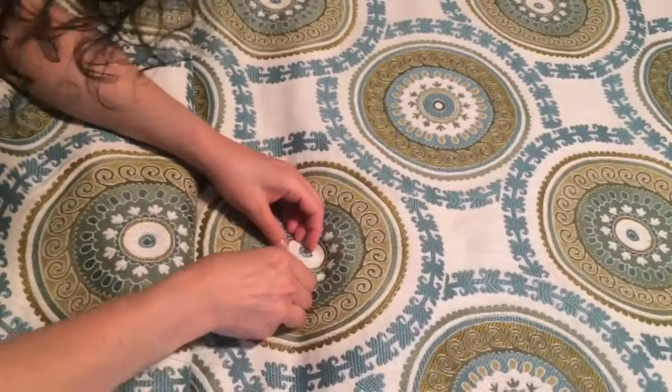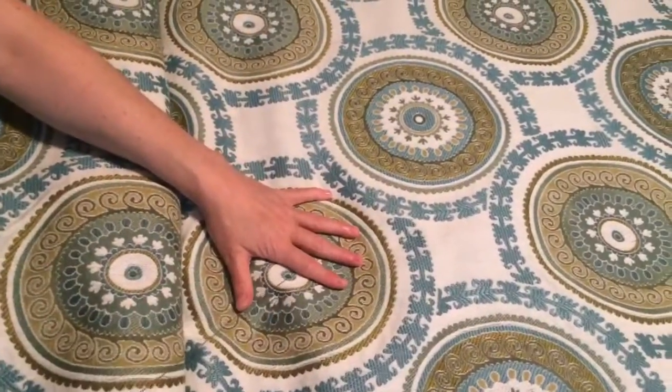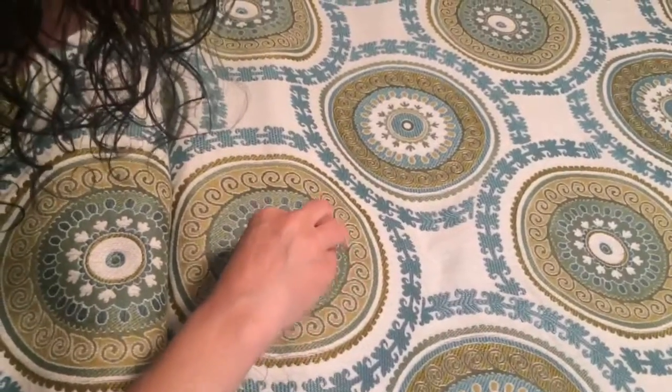This is Rach from the Salon off of Avon. She is tacking a comforter. Why are you tacking this comforter? So the batting doesn't shift between layers.